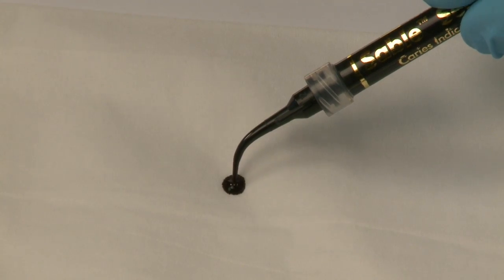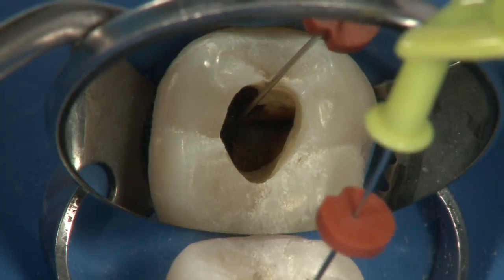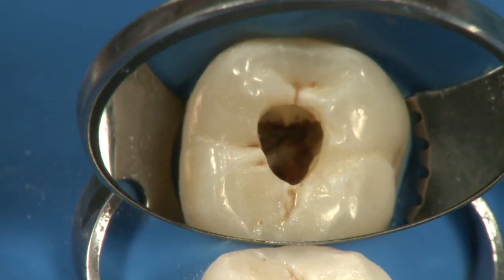To identify difficult-to-find canal orifices, a quality caries indicator such as SableSeq can be beneficial. SableSeq's bold green color stands in stark contrast to pulp tissues and readily identifies the location of the canal orifice.